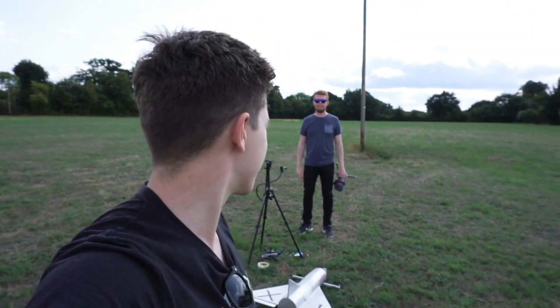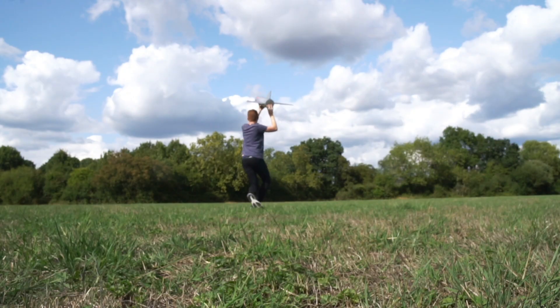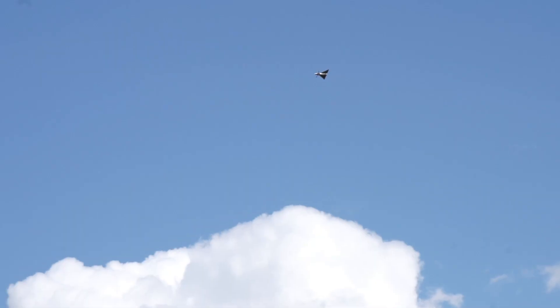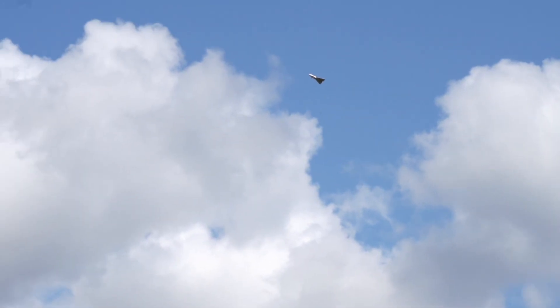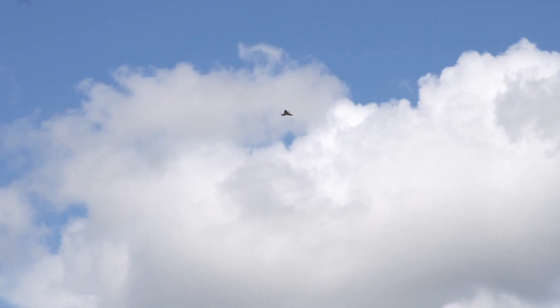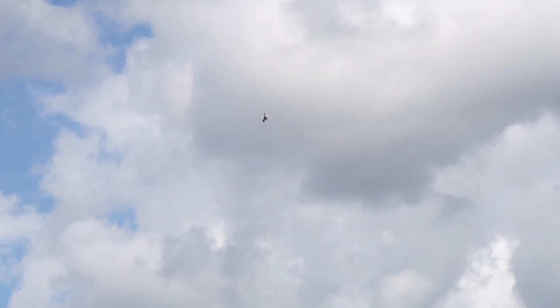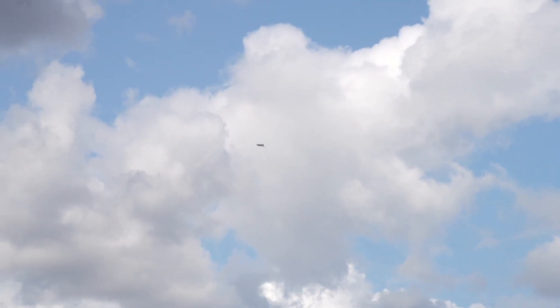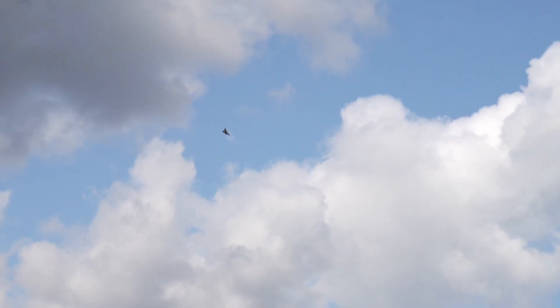That's probably going to be a bit difficult - we're going to have to try and get our heads around that. We're back out at the field, we've changed the settings, time to fly. Three, two, one. I'm so bad at launching - going into slow mode. That's a bit weird - increase the throttle and it'll pitch the nose. Oh, I turned the thrust vectoring tilt mechanism off by accident!